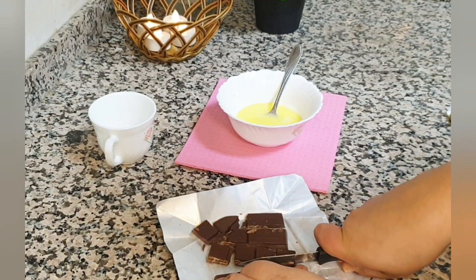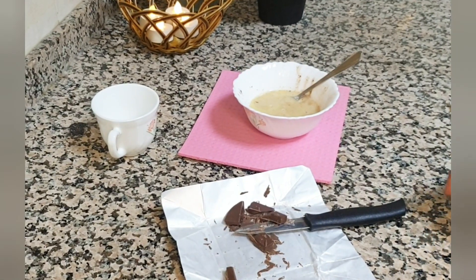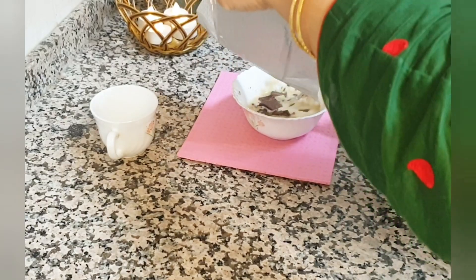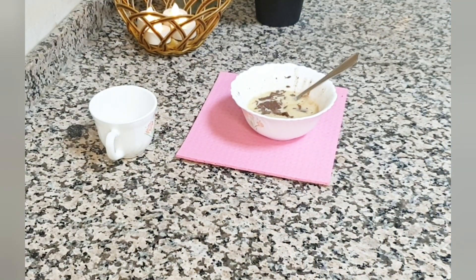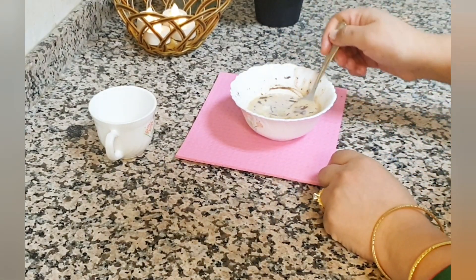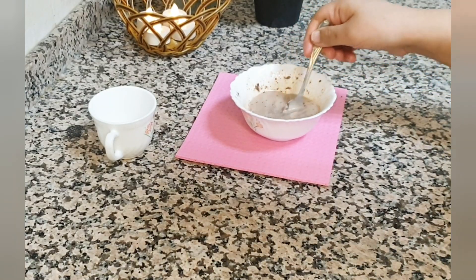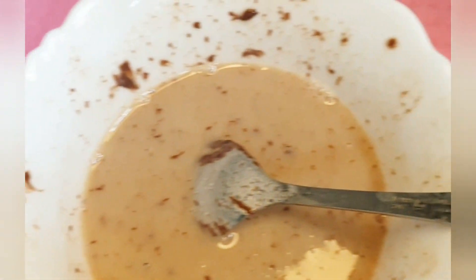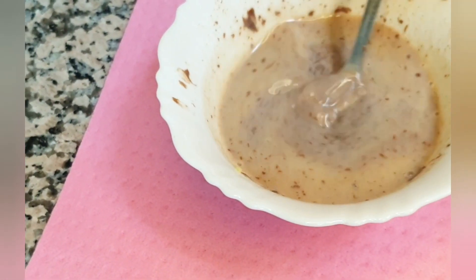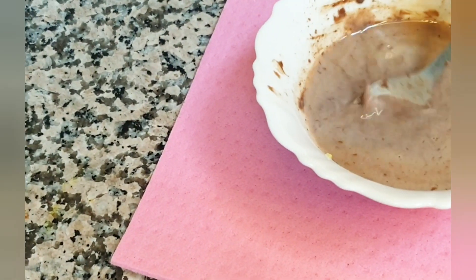Basically, we have to break it into small pieces first, then mix it well into the butter and milk mixture. We have to mix it thoroughly so the chocolate blends fully into the butter and milk.